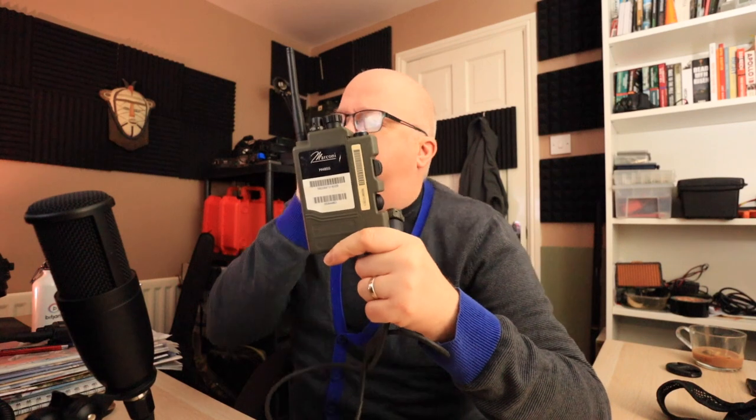These versions have 'Marconi' written on them. The newer versions are encrypted, but this is the older unencrypted version. The newer versions are made by a company called Celex — it used to be Marconi Selenia, which is why it says Marconi on it. The model number is H4855, and they're also known as PRC-343 in the US, but they're mostly used by British forces.